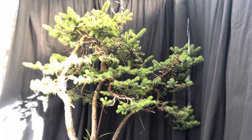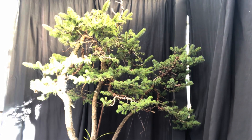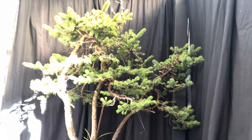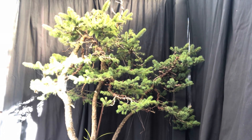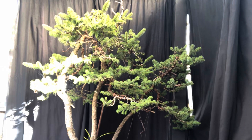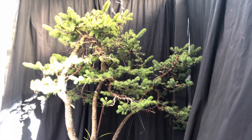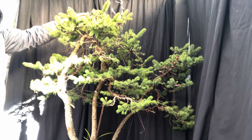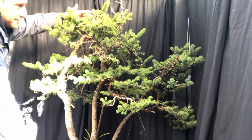G'day YouTube, welcome back to my channel BonsaiWorks. Today, if you've been following my channel for a while, you would have seen this last year — this group I put together, it's a spruce group made up of three trees. They're pretty big trees now. Let me put my hand up so you can see the size of it — good meter at least and a bit.